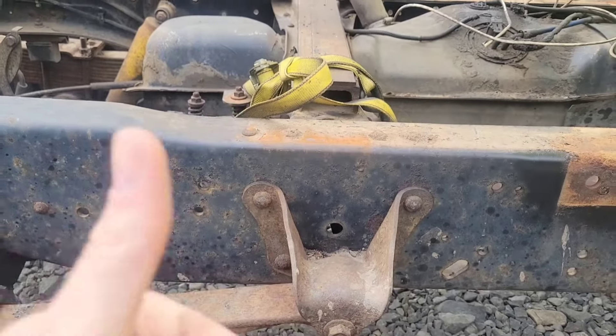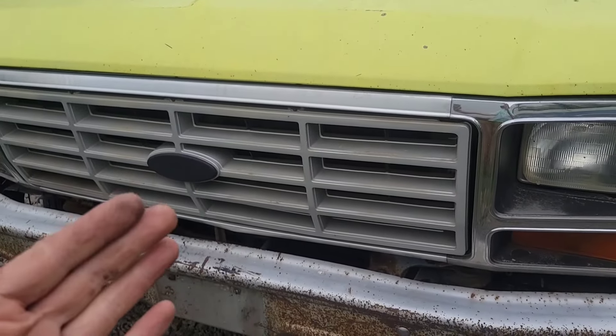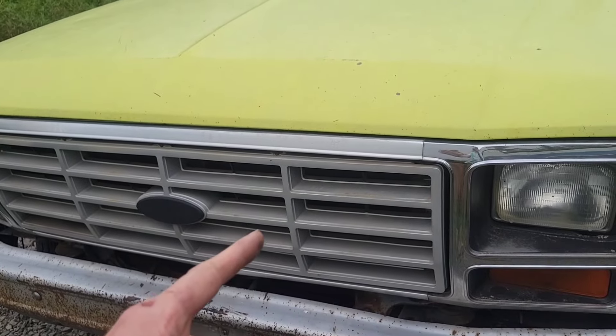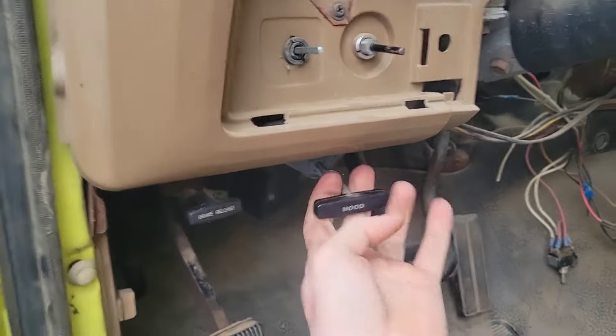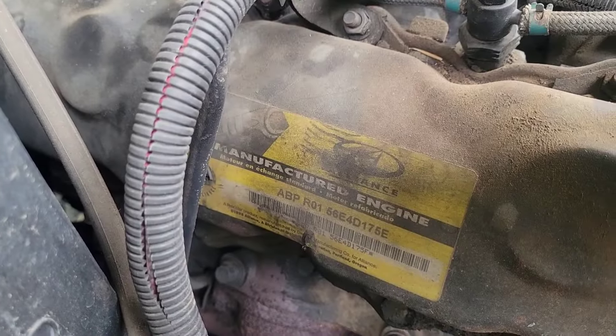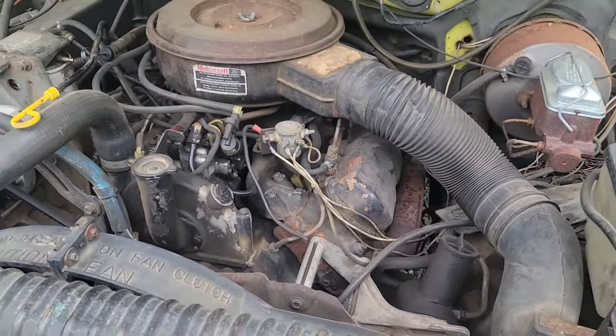Just a strap holding the muffler — should be nice and secure. Let's pop the hood and take a look. Usually if you're going to buy a diesel, ask them not to start it. You want to do a cold start in the morning so you can check out the smoke and see what color it is. Open up the hood — it says it's got a remanufactured engine, so that's got to be good, right? It actually looks pretty clean and decent under here.